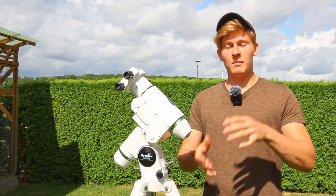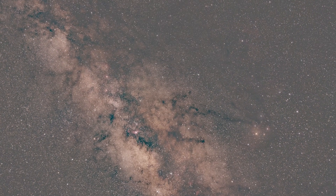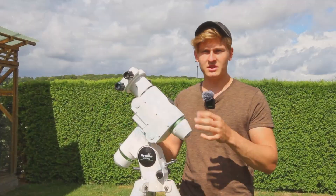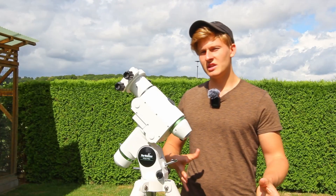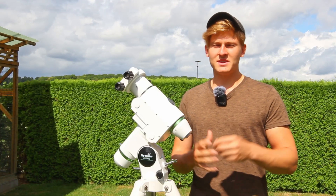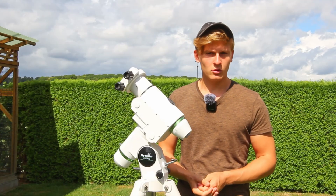I've used multiple DSLR cameras over the last few years for astrophotography, and in this video I would like to share the best DSLR camera in my opinion with you. I brought a bit of equipment with me to La Palma, so we have to put together the entire equipment first. In the end you can see an image I've captured with the best DSLR camera in my opinion.